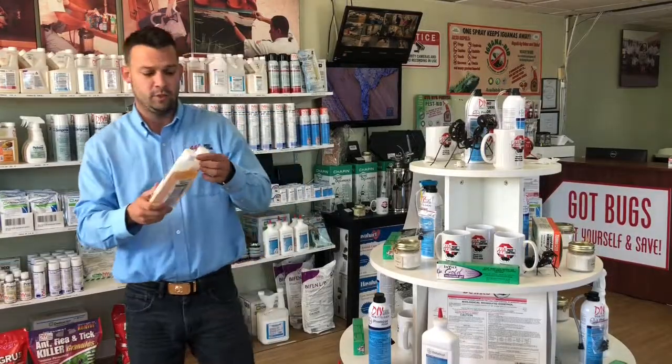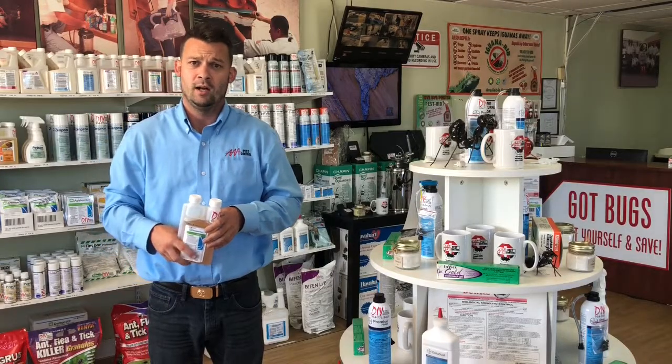Thanks for watching. I'm Buddy McCarley with AAA Pest Control. Do it yourself and save.